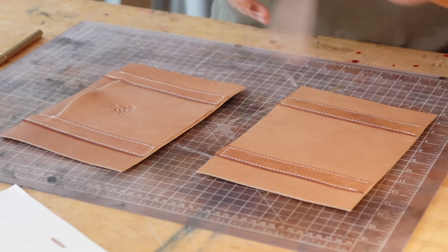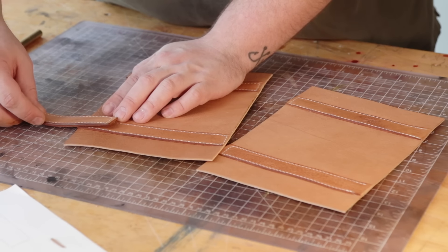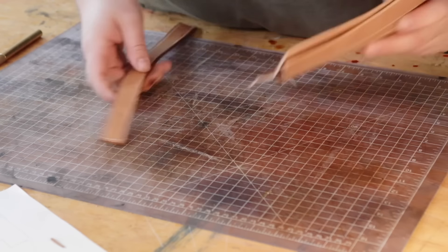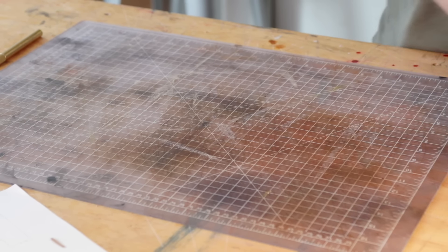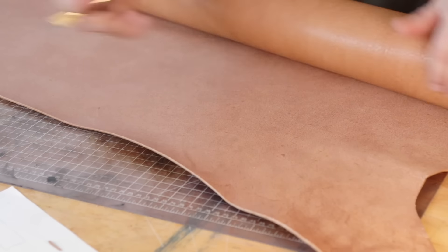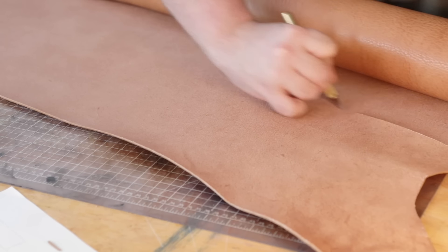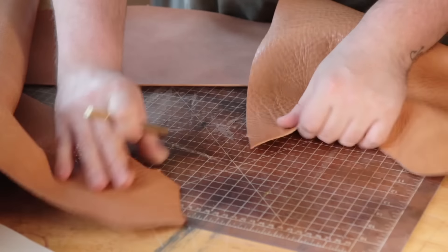Now that I have the two body pieces together, I figured out that looks really ugly. So I'm going to make some nice rounded-off handles and save those original ones for another project. Instead of cutting one-inch strips and gluing them together, I'm going to glue together a big piece and then cut it into strips — that way it'll be perfectly trimmed.